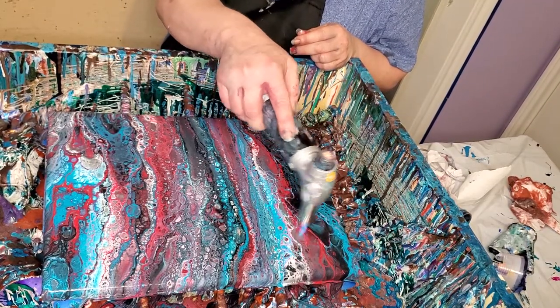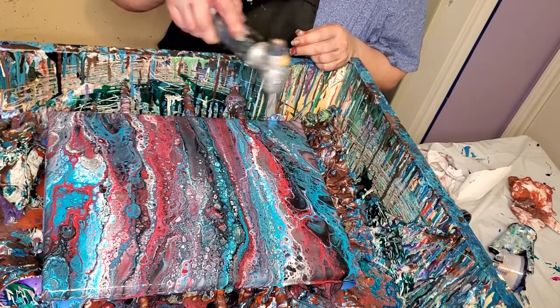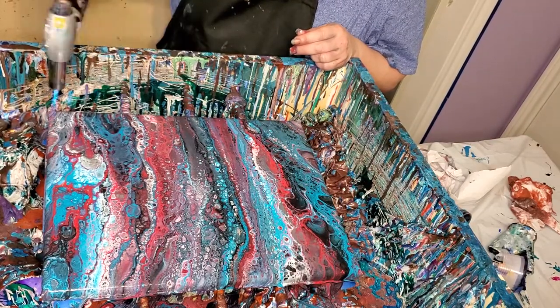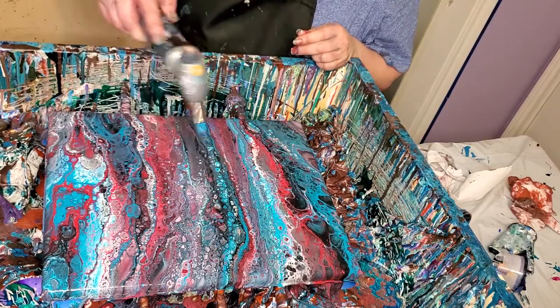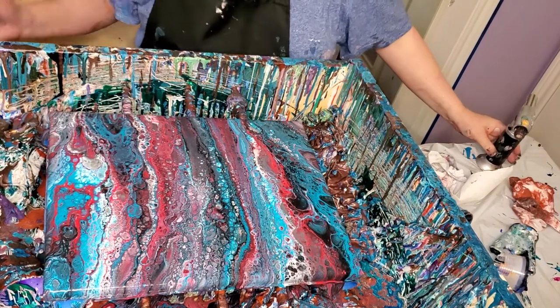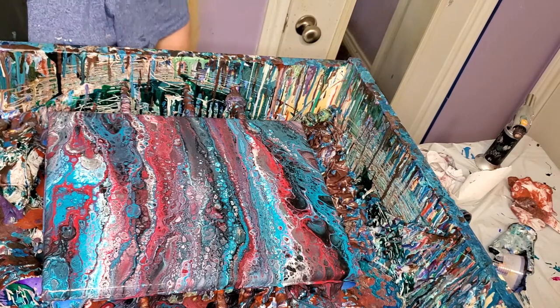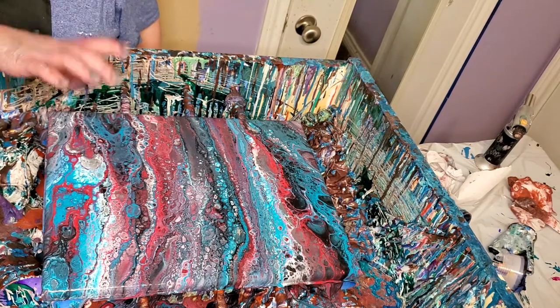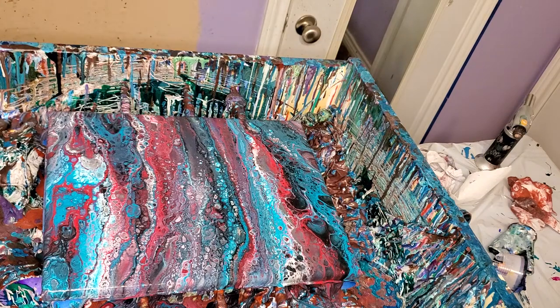I don't want to worry about conserving canvas anymore. I can go to Hobby Lobby now. Like I said, I went yesterday and got caught up on the paint that I needed, and got some larger canvases in. So I'm pretty caught up, and that's a good feeling. I love it when I've got everything I need.